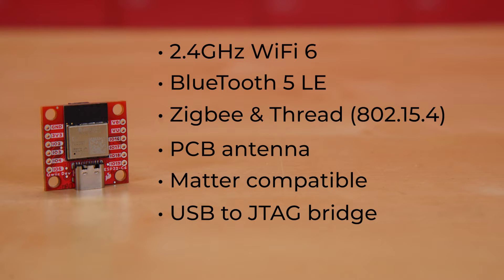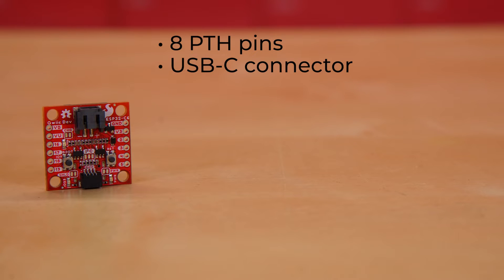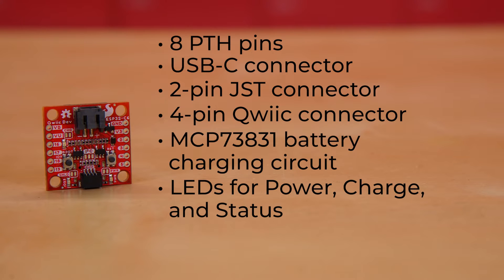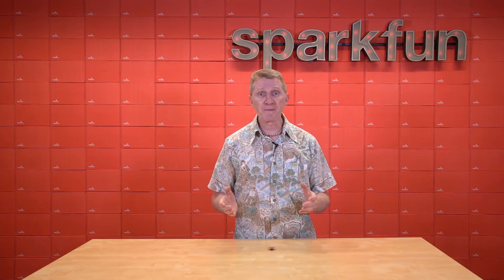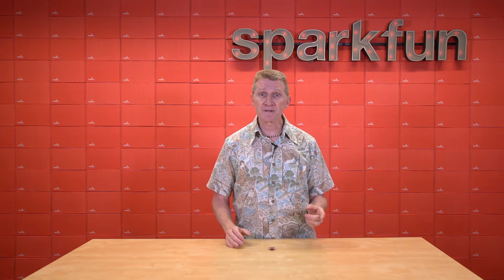As far as the board itself, it's been trimmed down to 1 inch by 1 inch, or 25.4 by 25.4 millimeters. It offers 8 PTH pins, a USB-C connector, a 2-pin JST connector if you decide to add a LiPo battery, a 4-pin Quick Connector, an MCP73831 battery charging circuit, LEDs for power, charge, and status, a pair of buttons for boot and reset, and 4 mounting holes. A big part of what made this board possible is that the ESP32-C6 module is so much smaller than the ESP32 room.